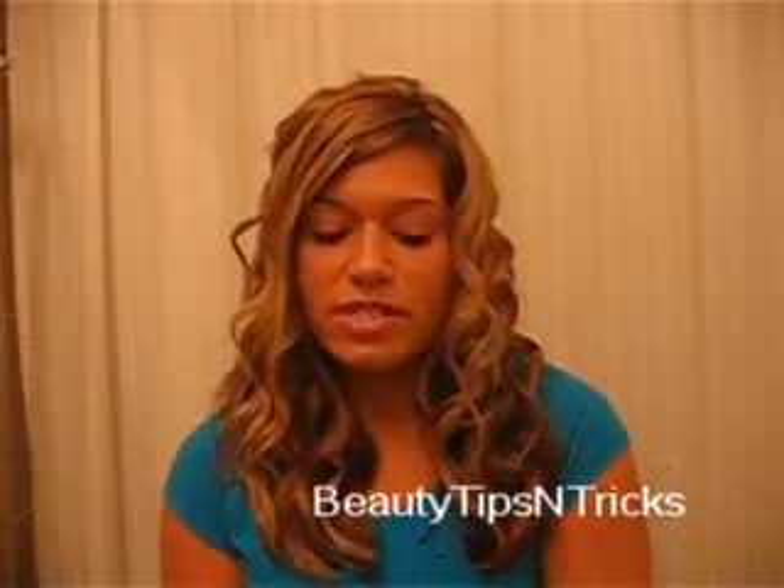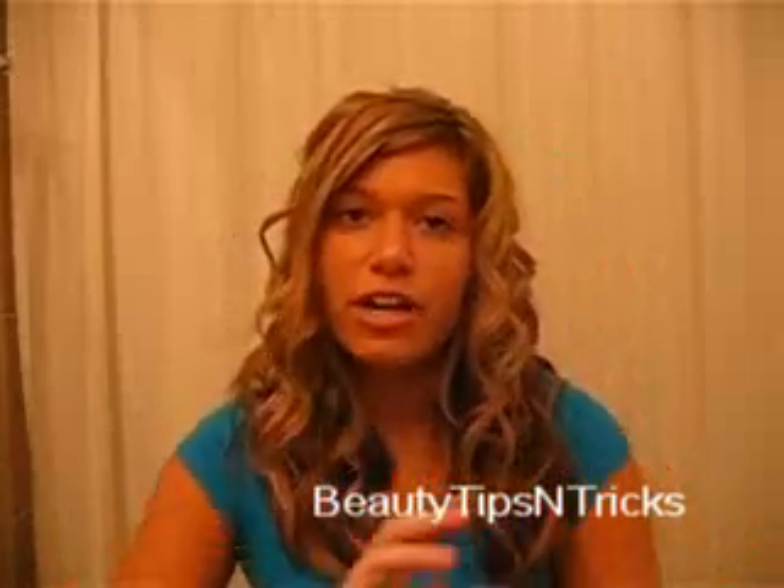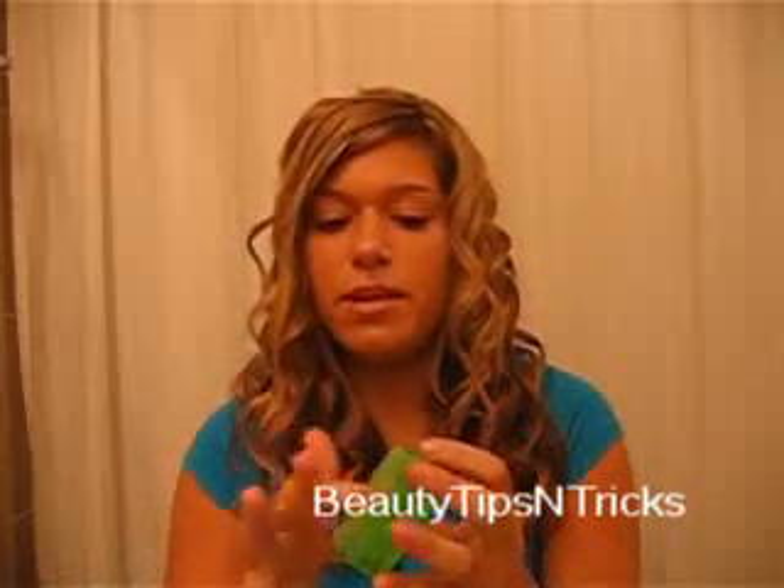Once you're done curling, take a shine wax if you have it. I'm using the Garnier Frutis water-based shine wax — I got it for just a few dollars at Ulta, so it's not very expensive. Take a small amount, about the size of a penny, and rub it through your fingers.